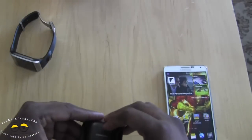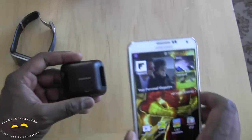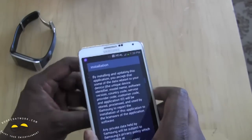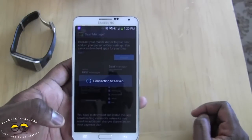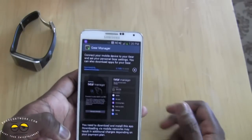One thing you do need is your Galaxy Note 3 or your Android 4.3 Samsung device and your charging cradle. This is very neat because the cradle has an NFC tag — you need to set up some software, so make sure you turn on NFC on your device. Tap it and it brings up an installation process to install Gear Manager, which is about 18.6 megabytes.